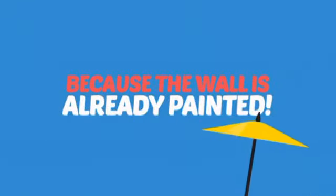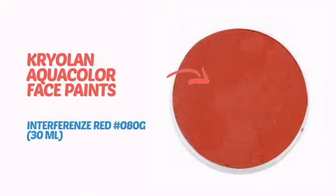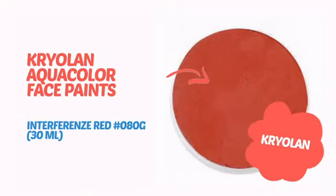Why paint the face? Because the wall is already painted. It's time to make some tiny faces happy with this face paint from Cryolan.